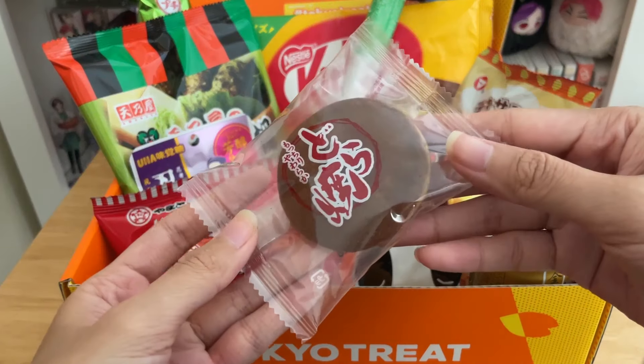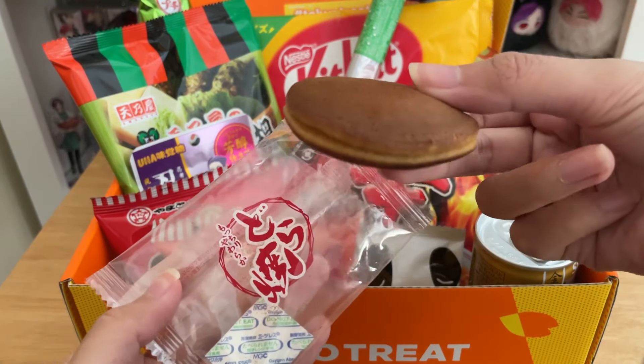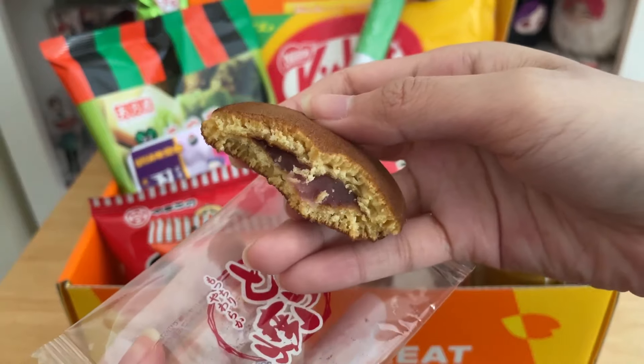I'm going to try the strawberry dorayaki. This snack has quite a history going back to the time of ninjas, which is kind of interesting — it's sweet and fluffy with a light strawberry filling.